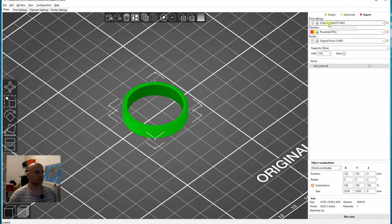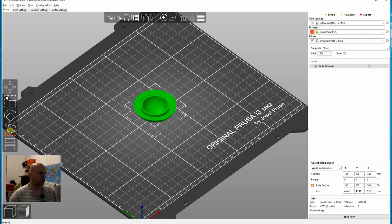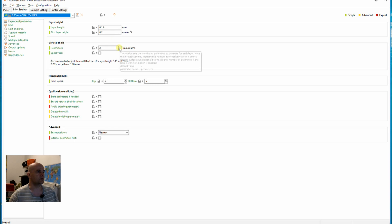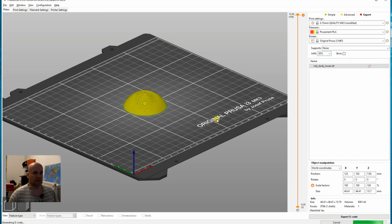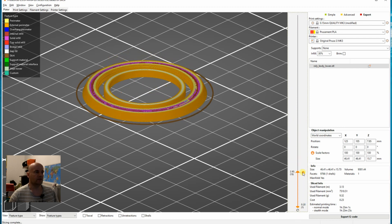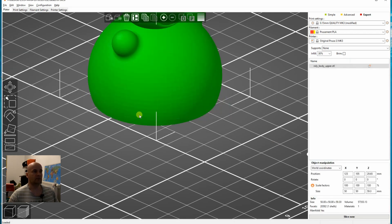This is now PrusaSlicer software, where I can prepare the G-code for 3D printing. This is the set screw, printed at 0.15mm layer height in PLA. Here is the preview of the printing of the screw. This is the lower part — I have to rotate it because it will be printed upside down. I would like to raise the infill maybe to 30 or 40 percent, because this is the lower part and it can be a little heavier. Let's preview the printing, then we can generate the G-code.